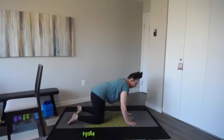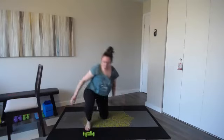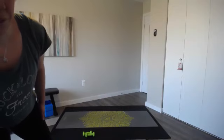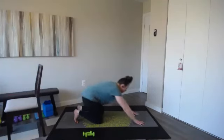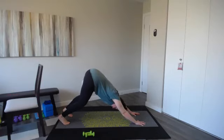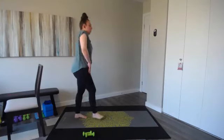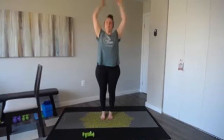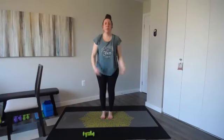Come up to tabletop — quick cat-cow. Inhale, drop the belly, lift the chest. Exhale, round the spine. Two more cat-cows. Inhale and exhale. Inhale, last cat-cow, inhale and exhale. Then tuck the toes, let's come up to down dog — final stretch, pedal out those heels. Press your chest towards your thighs, then lower the knees to the floor. Roll it on up to standing, a couple of shoulder rolls at the top. Take a nice inhale, reach those arms up. Exhale, bend the knees, shake it out. One last time — inhale and exhale. Great job, everyone!